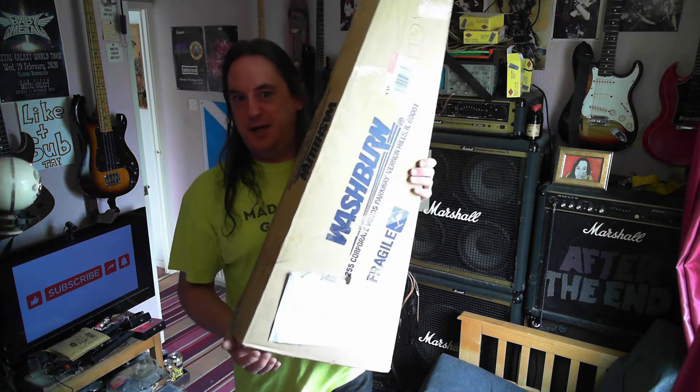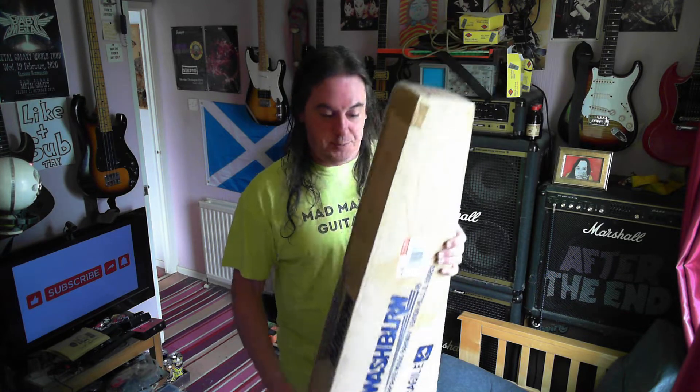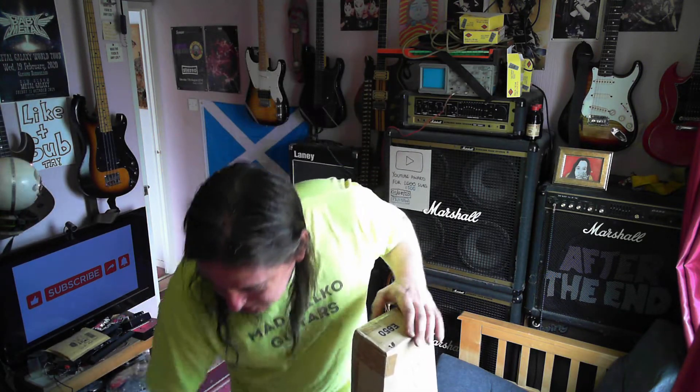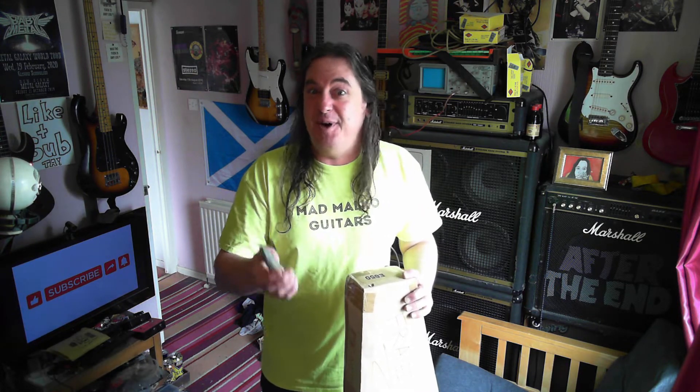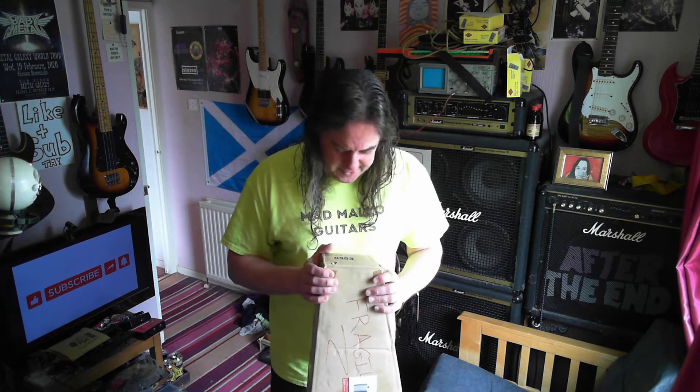Hey YouTube, what's in the box? I don't even know what's in this box - I know it's a Washburn. This is a pal, James, who lives not that far away. He was the guy who actually turned out to have more Washburns than me, which I was a bit disappointed with. I figured I'd have probably the most Washburns in the world - in Europe, Britain, Scotland, Glasgow - and then it turns out there's a chap who lives like two miles away who has loads. He phoned me yesterday and said he's got an interesting guitar and do I want to do an unboxing video - so he hasn't even opened it yet.